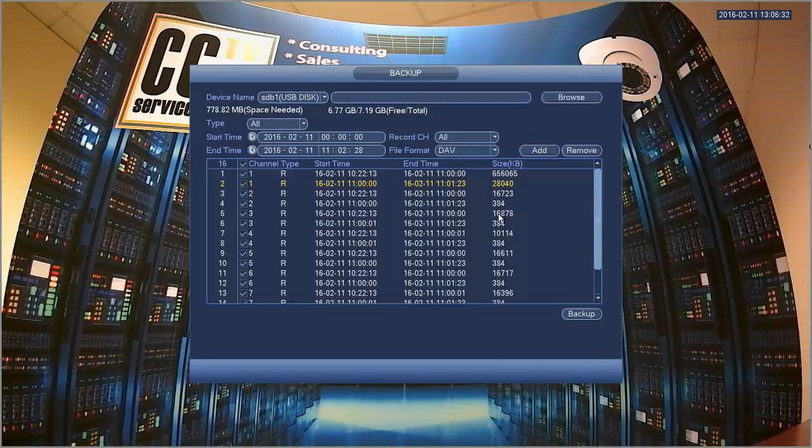This DVR records things in chunks, so you have to know at least the general time frame around which an event happens. Sometimes it will fall between the start time and end time of a given chunk, and other times it will be between two of them.